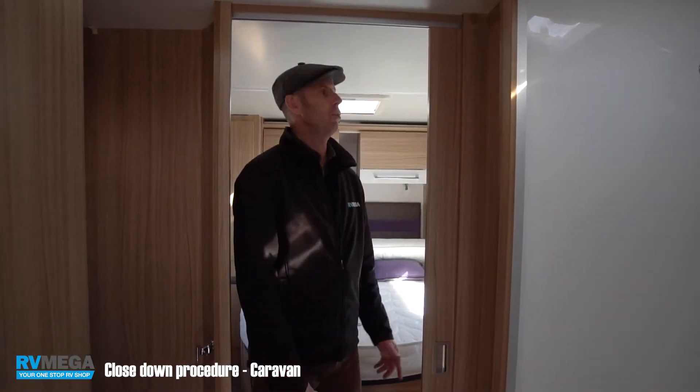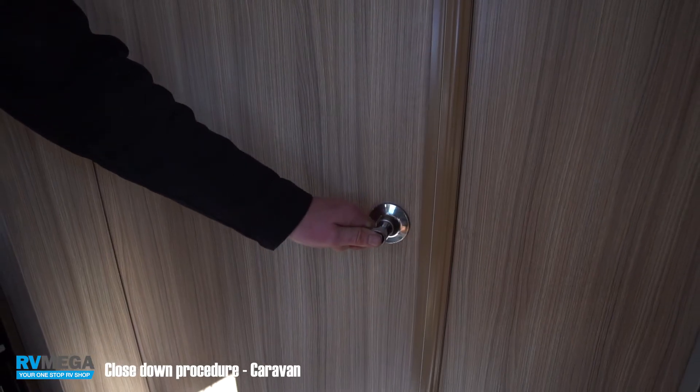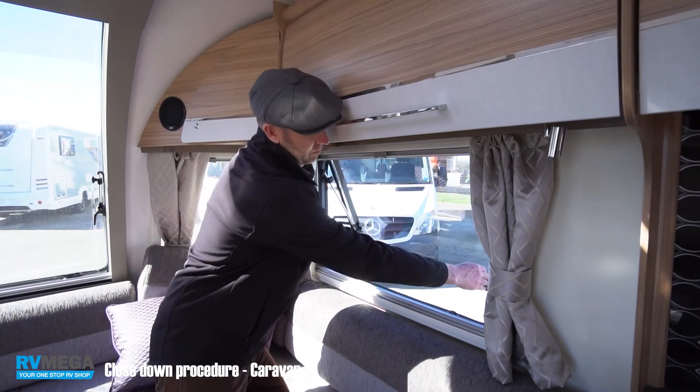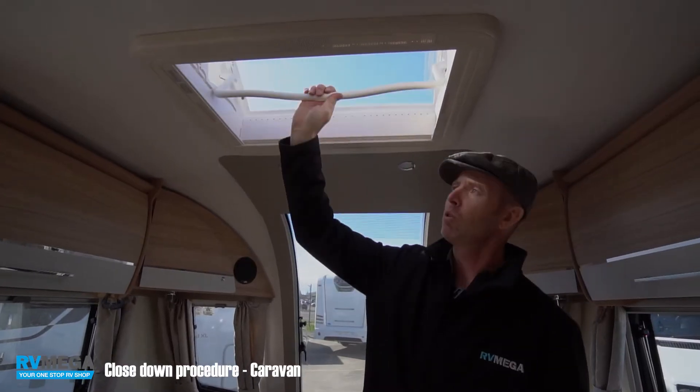Before we take off, we're going to make sure that all of our internal doors have been secured, our windows are secure, and our vents are all closed.